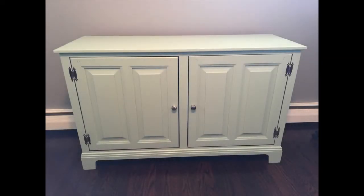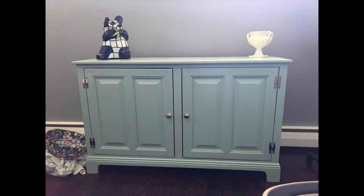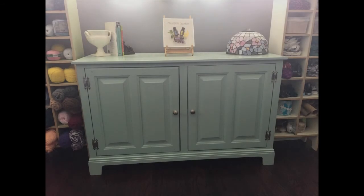These next few pictures show what happens when you don't paint inside a little — I have a bit of the original finish showing. So I went back and painted the edges inside. And this is my finished project! I hope you liked it. Don't forget I will be posting what I did with the china cabinet soon — thanks for watching.